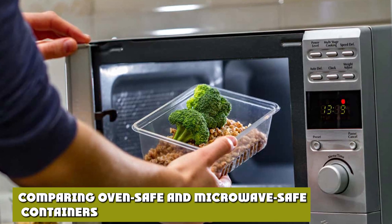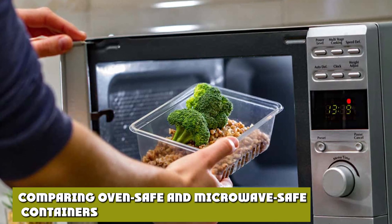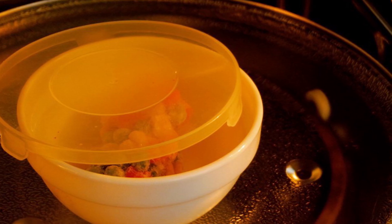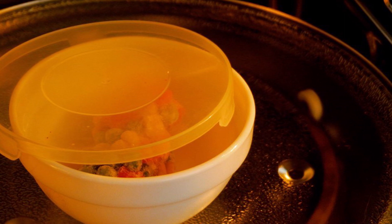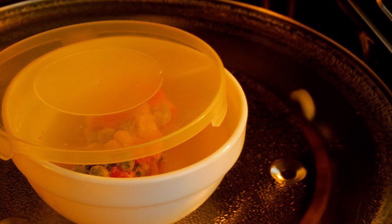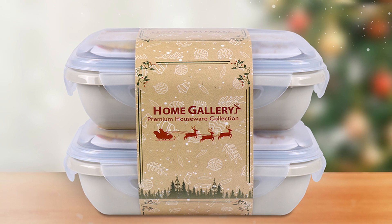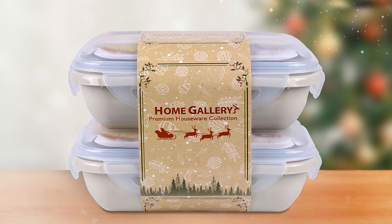Before we break down which type of container is best, you need to know a few general rules for each cooking method. While there are differences that make something oven-proof vs. microwave-proof, there are safe containers for both. For example, a glass bowl should be fine in a microwave or oven.